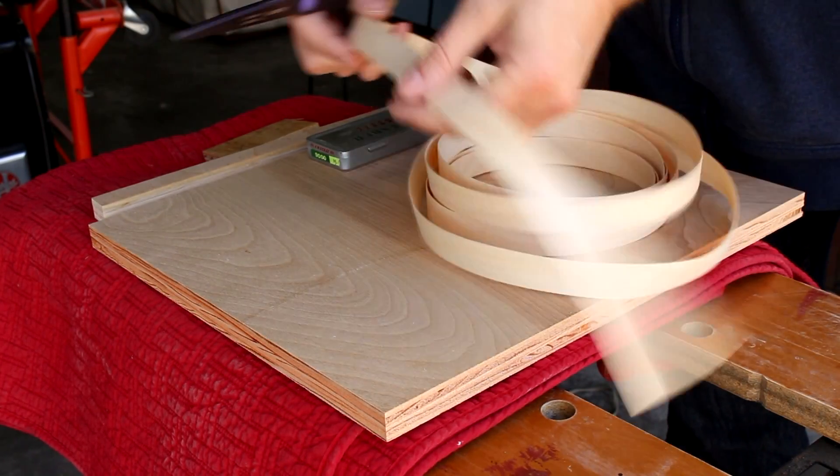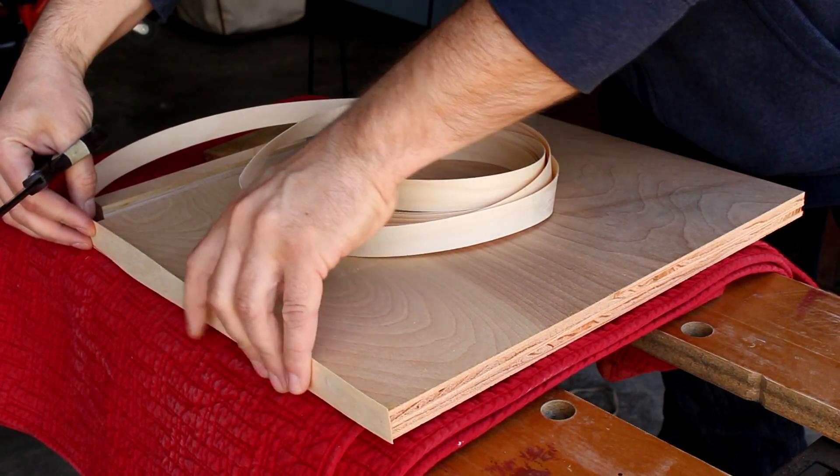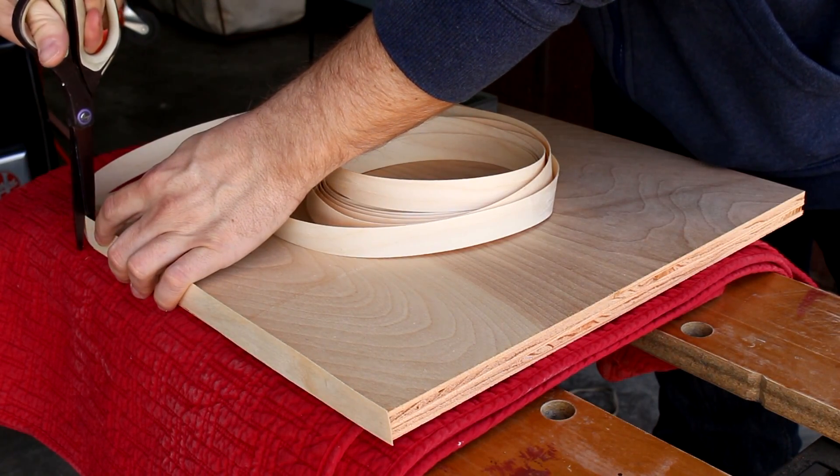This is iron-on edge banding — it's birch, to match the plywood. The purpose of the edge banding is to hide the plies of the plywood so that it looks more like a piece of solid wood.